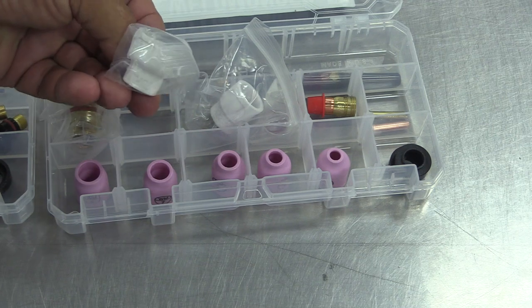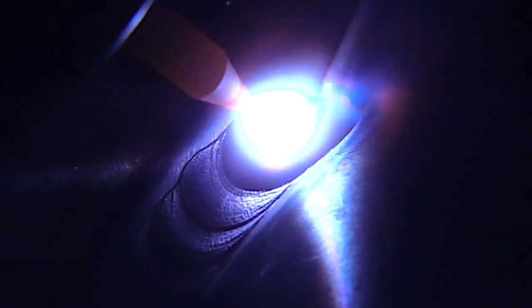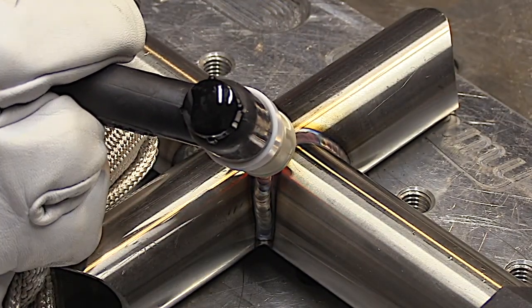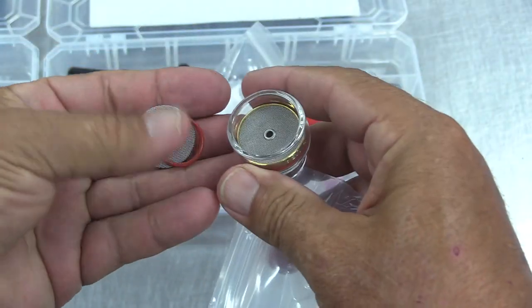If you need a little bit more shielding with a little longer stick-out, the ceramic 12 is a good choice. Here's some stainless steel 120-wall tubing. With stainless steel, a little tip: you want to get that puddle started quickly and get moving quickly to kind of outrun the heat. You don't always just want to weld with less amperage — sometimes hotter and faster is better. The clear BBW is a great cup for titanium.